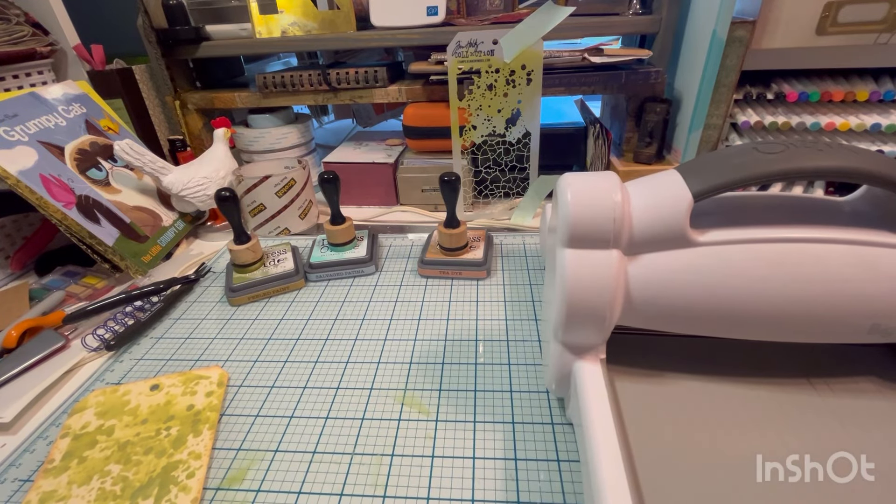Hello and welcome to my messy desk. I have a little tutorial slash craft hack to show you. I hope you enjoy it and you find it helpful.